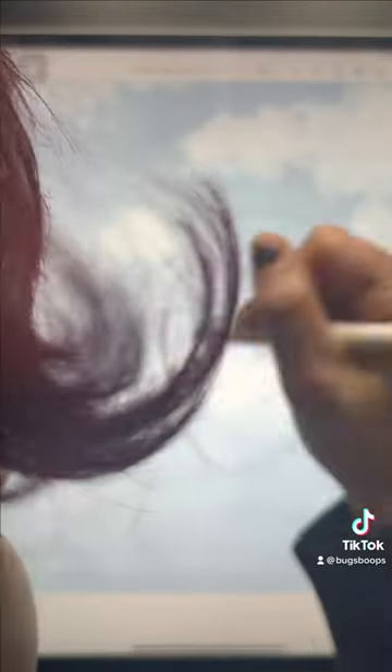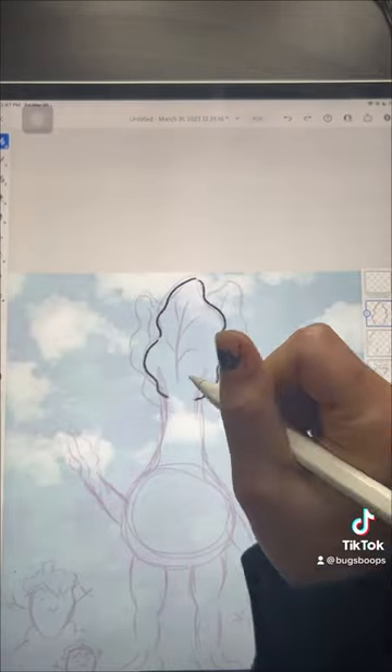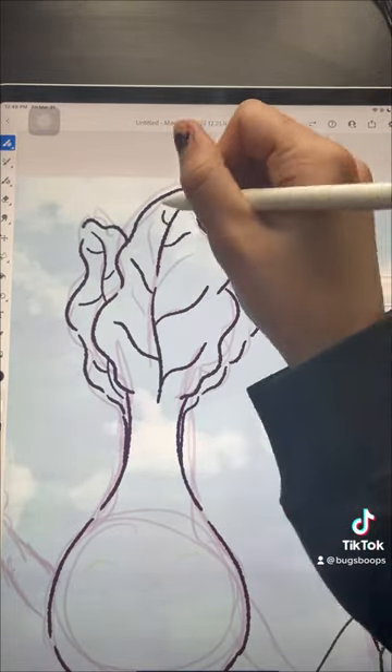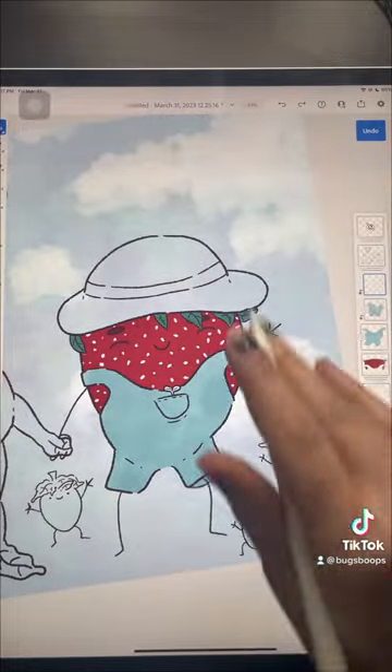The biggest issue is when I have original characters I can never draw them the same way multiple times, especially if I'm scaling them up. I love digitally painting or rendering jeans — it's so much fun.